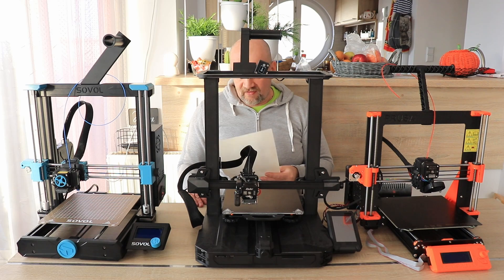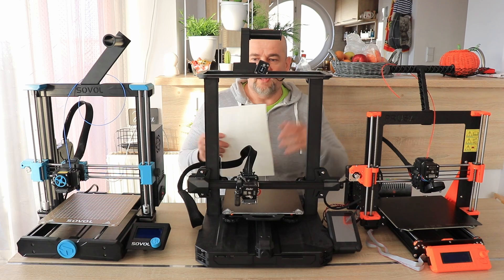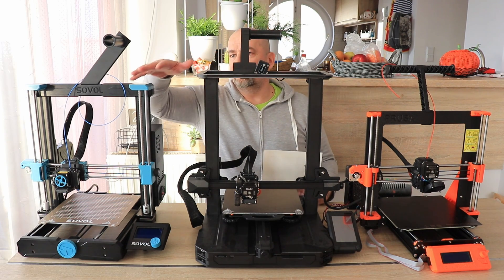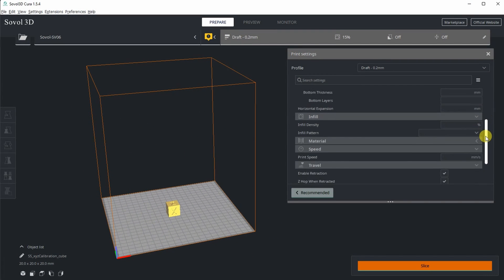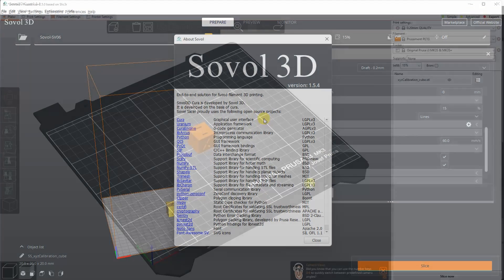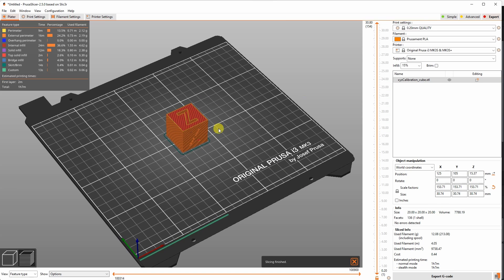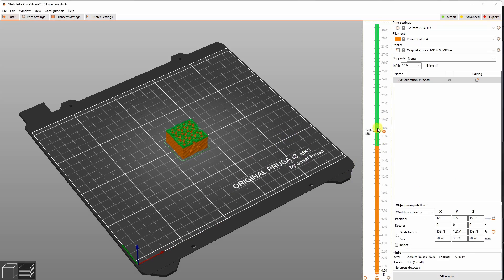About slicers: each printer has its own — Prusa Slicer, Creality Slicer, and Sovol Slicer — but basically the Creality and Sovol slicers are some kind of rebranded Cura. That's why I prefer to use Ultimaker Cura directly, which is always up to date. For the Prusa I exclusively use Prusa Slicer and don't use anything else for it.